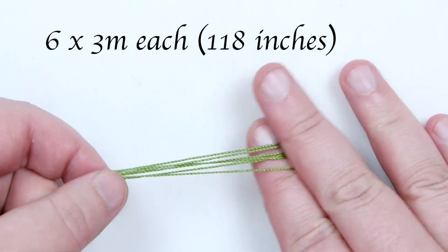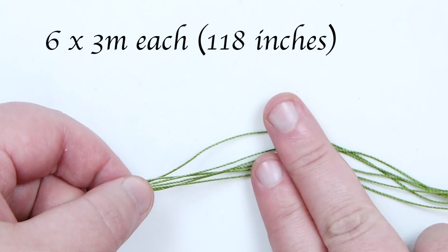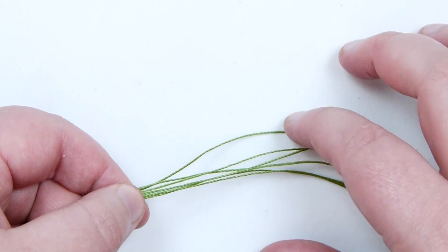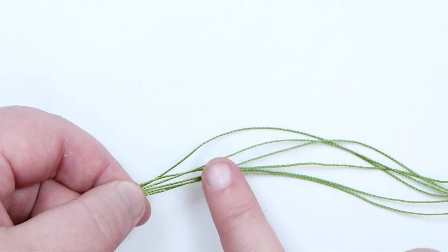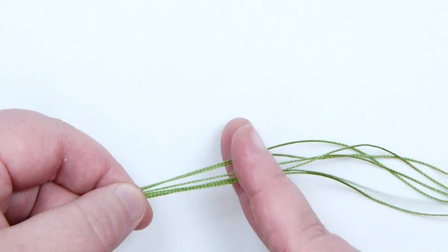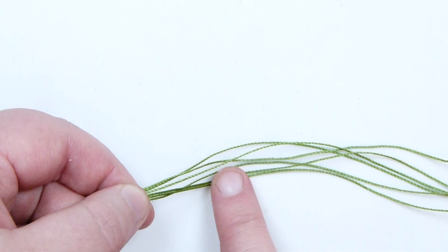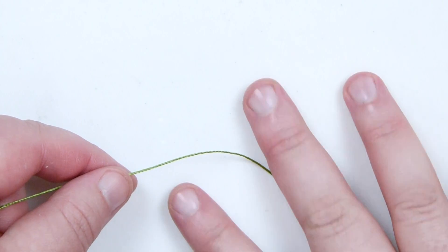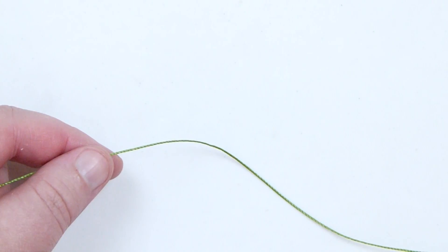The length of cord we'll need is 6 lengths of our Esalen of about 3 metres each. It's quite a bit, but we're not going to use all the cord — some lengths are going to be used more than others, so I'd rather have too much than too little. We'll also need a shorter length of the same cord of about 20cm, just to be able to start off the bracelet with.